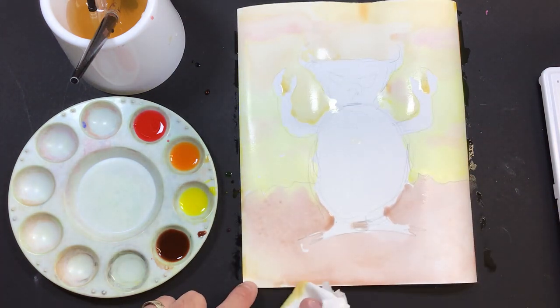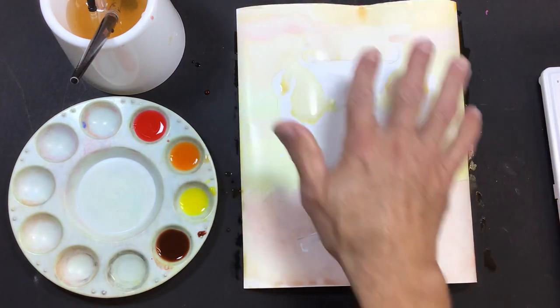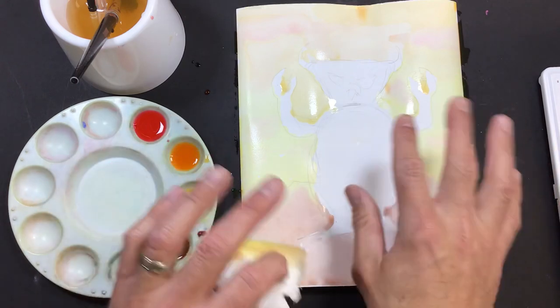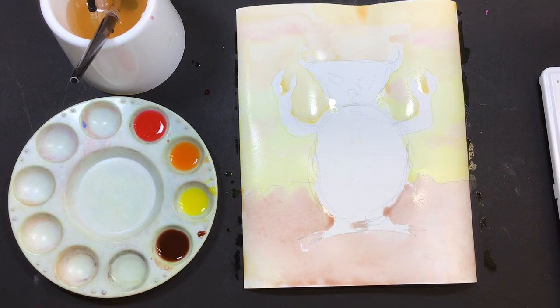So now I have my sky and my ground painted with some lighter colors. A little bit of bleeding and mixing is okay. I'm going to let this dry and then work on the next part.